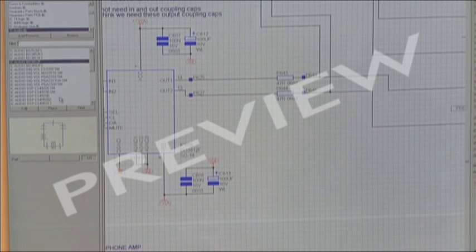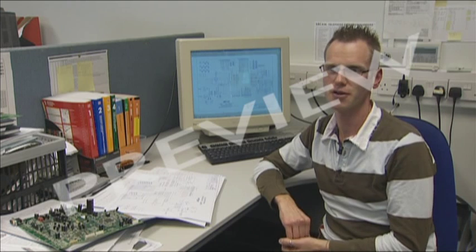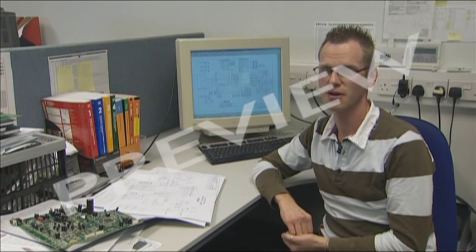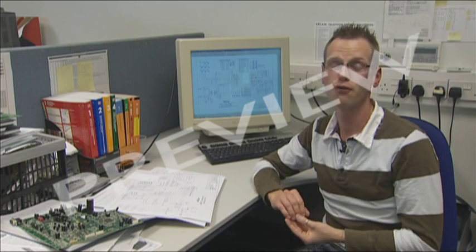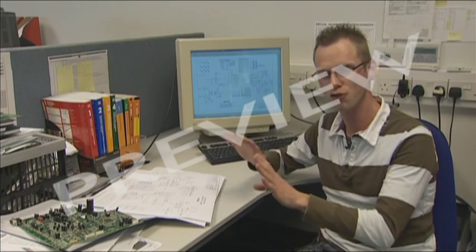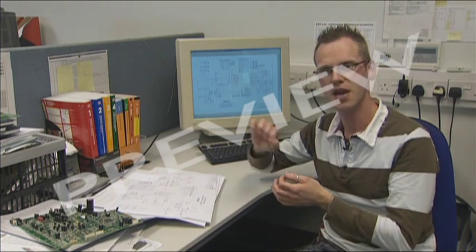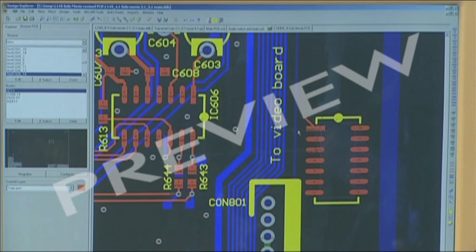So how does he do this? In the old days, it was with a lot of sweat. When Arcam first started, back in the mid-70s, things were done very differently. There were no real affordable design tools for doing circuit boards. Everything had to be done by hand, on a drawing board, laying tapes onto clear film. Things have moved on an awful lot since then. These days, he uses computer-aided design.